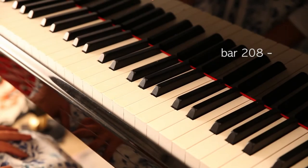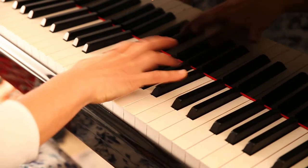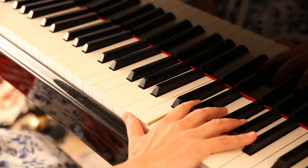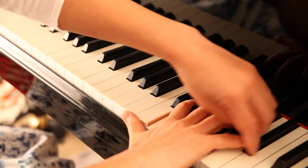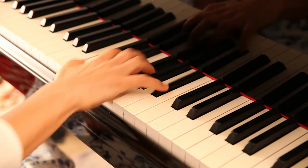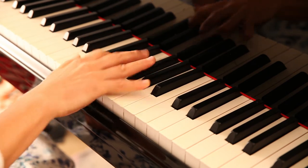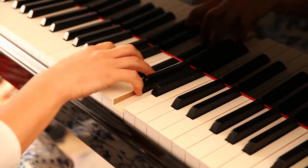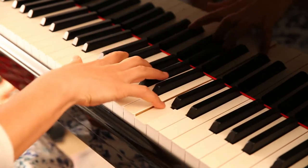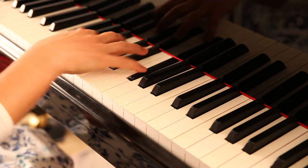Coda in bar 208, right hand. Use the 4th and 5th finger to catch the key. At the repetition, let the hand fall and bounce on the keys. Keep the wrist elastic.